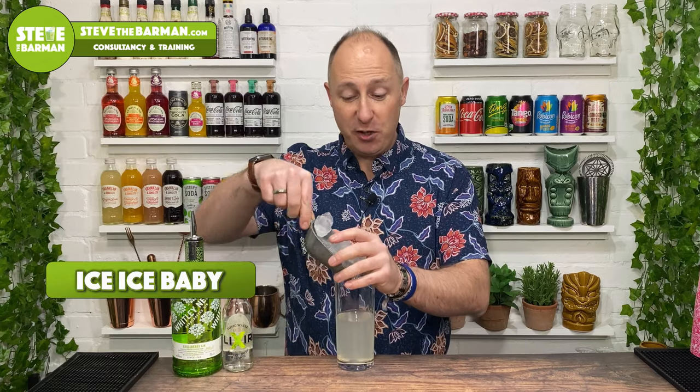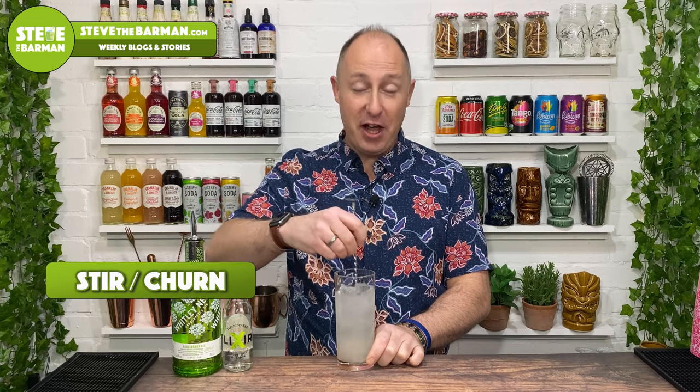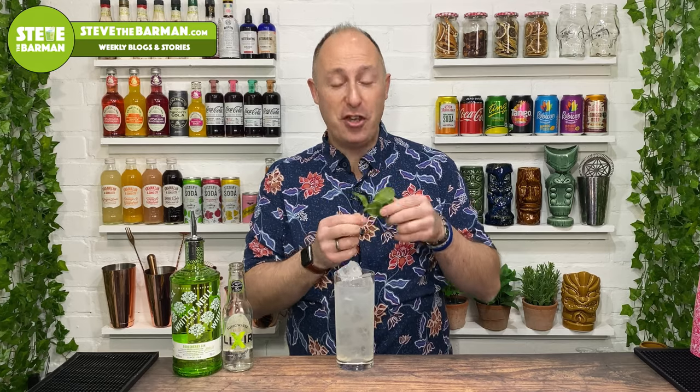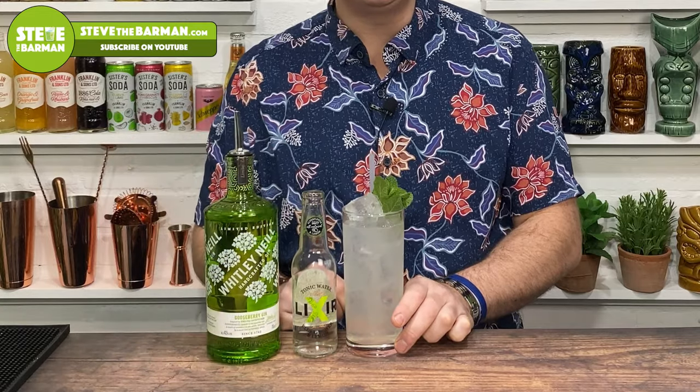Nearly fill your glass with ice, then take a long bar spoon and give it a quick stir. Top up with a bit more ice, then garnish with a nice mint sprig and a straw. And there you have my gooseberry cooler with Elixir's lemon and elderflower tonic and Whitley Neill's brand new gooseberry gin.